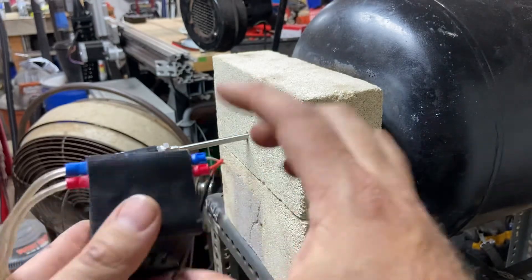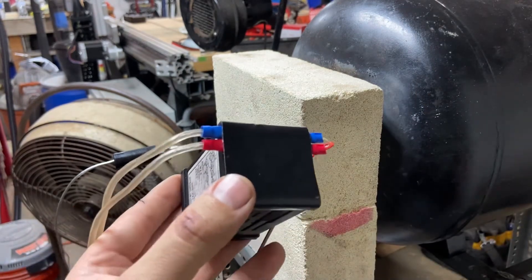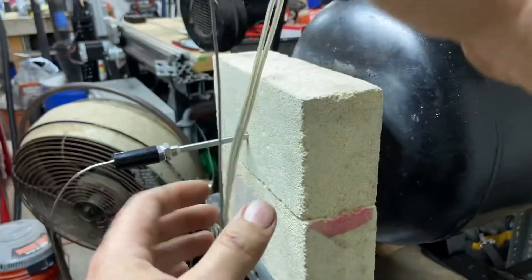For now I've just got a piece of Gorilla tape over the back to protect those somewhat exposed terminals — keeps anything from accidentally shorting across them or from shocking myself, and that works just fine for me.